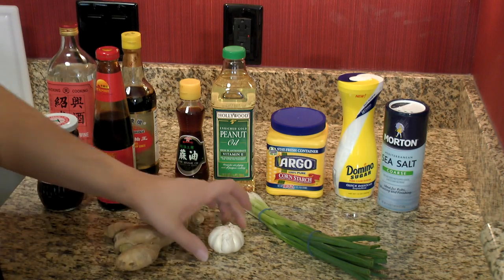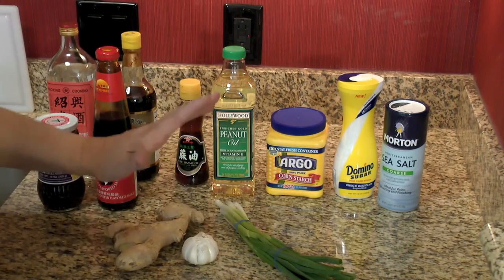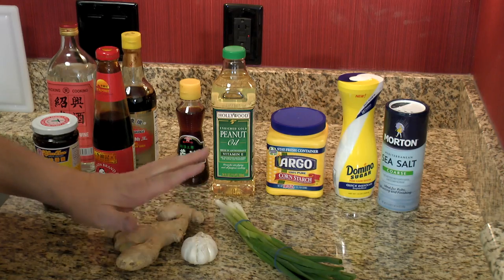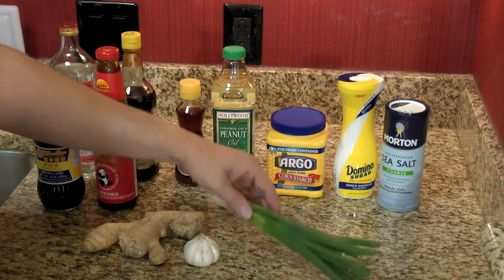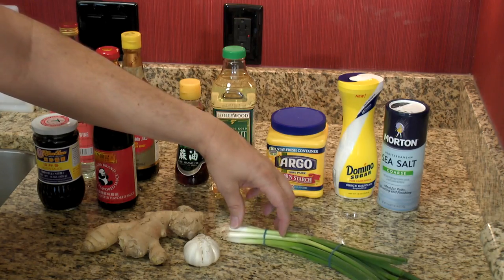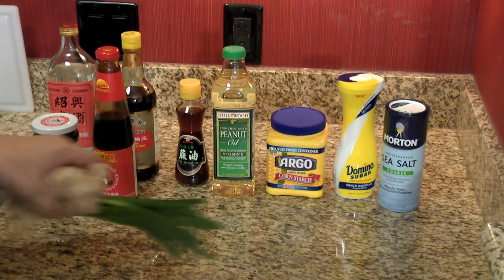Aromatics: ginger, garlic, green onion. These get used a lot, especially ginger and garlic. They're not in every dish, but they are very common. With green onion, I consider the white part one vegetable and the green part another. We'll be using those.